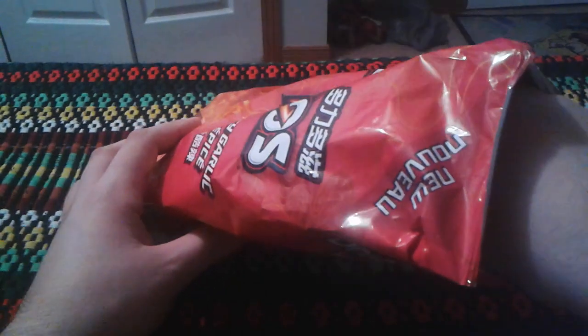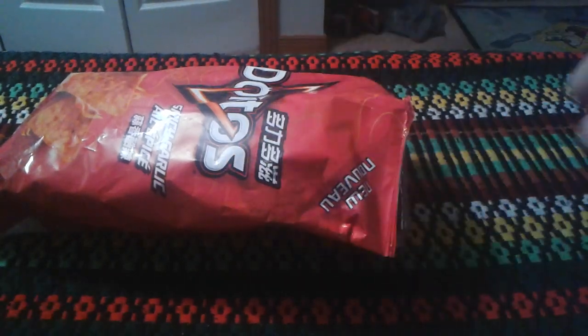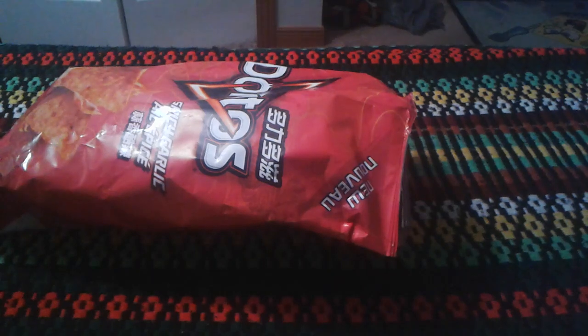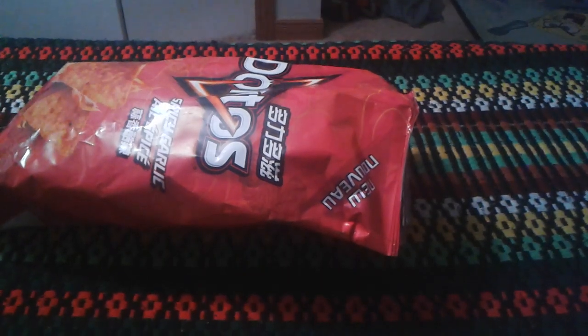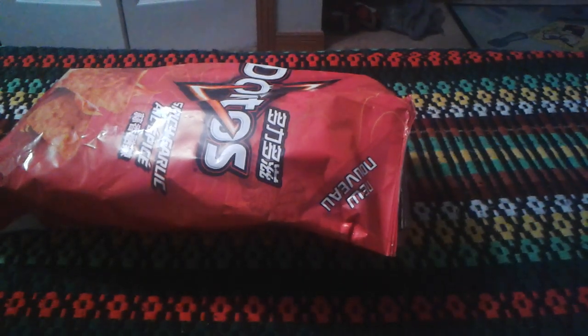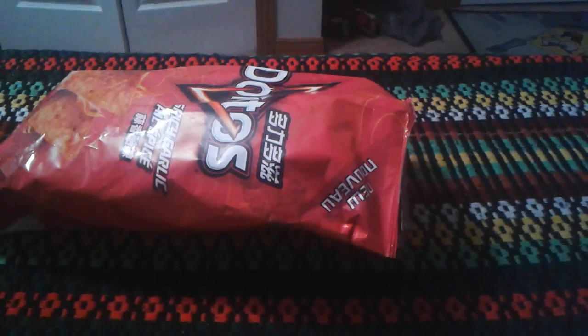It smells like Doritos. It's a very good-looking chip — it looks like a traditional Dorito. Let me see if it's any good. It smells a bit spicy with a little bit of garlic. It has like a garlicky and spicy taste to it. If I had to describe it...